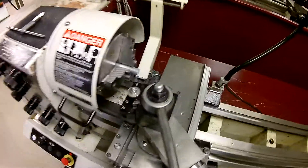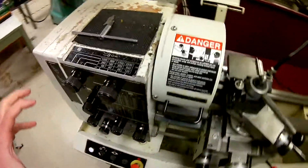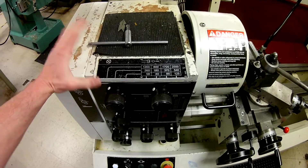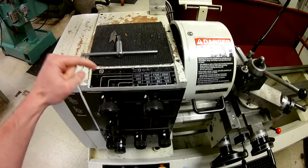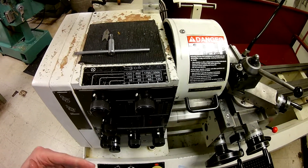Now that we've already mounted our part and got our tool set up, we need to go back to the headstock and make the adjustments necessary to get this running at the correct speed in RPMs and also the feed rate in terms of how far we move in per revolution.